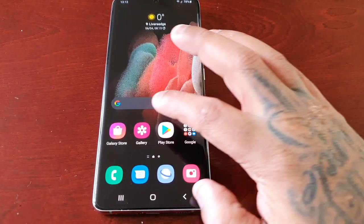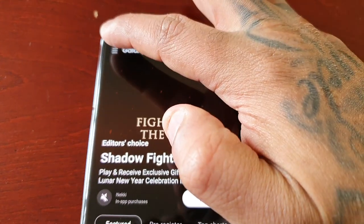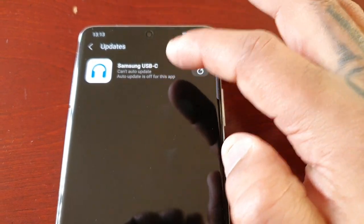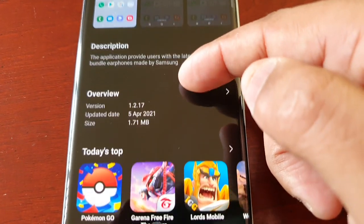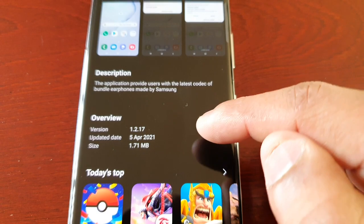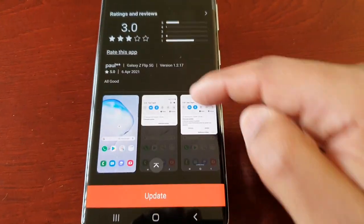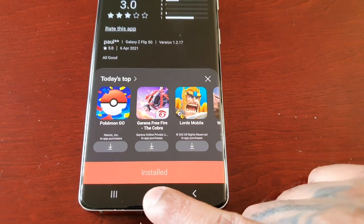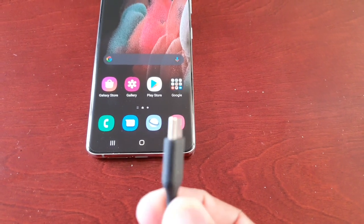I'm going to show you how to update the USB Type-C port. Just go to the Galaxy Store, select the tab up here, and select Updates. Here you will see the Samsung USB-C update. If you scroll down, you'll see the update became available on the 5th of April, and the size is 1.71 megabytes. Just go ahead and select Update, and it will say Installed.